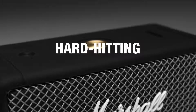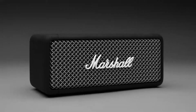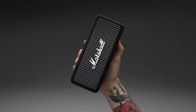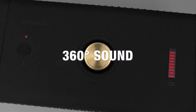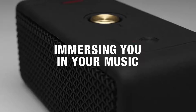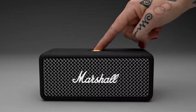Emberton is loud and packs a hard-hitting, heavyweight sound only Marshall can deliver. Utilising a unique stereophonic sound construction, Emberton produces a sound larger than its size, filling any space, indoors or out, with rich multi-directional audio. Custom-tuned drivers enhance the 360 sound by producing clear mid-range, deep bass and extended highs, immersing you in your music — rich, loud and clear, just as the artist intended.